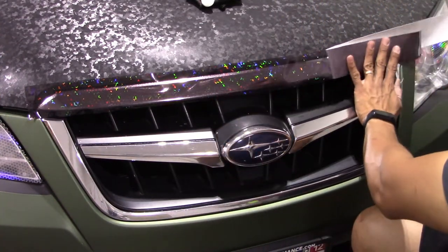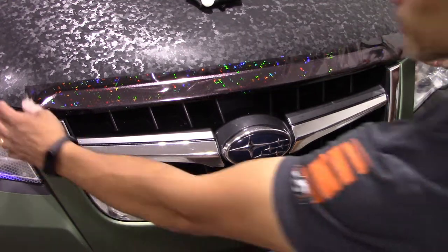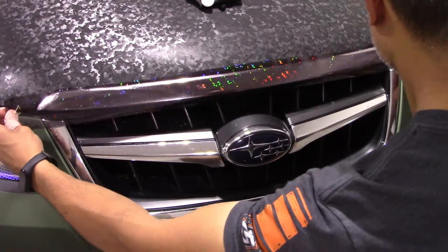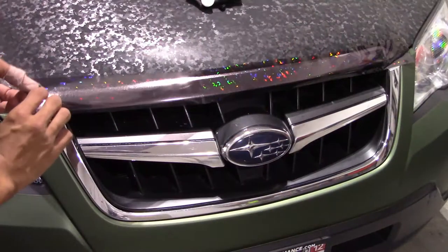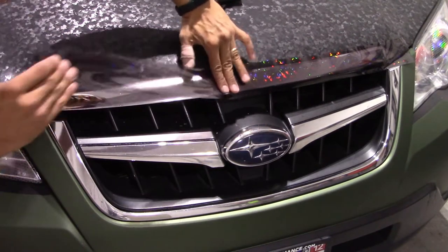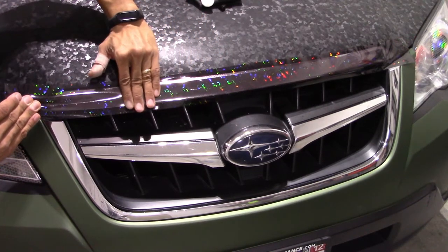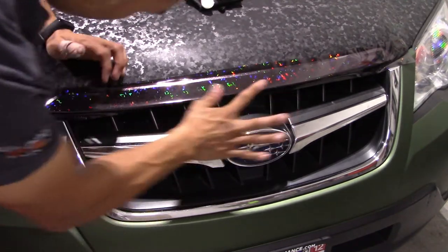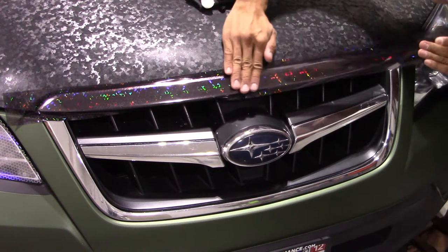I have a strip already cut and I'm going to be doing the top bar on the hood. I peeled out the backing, got it laid out, and making sure I have coverage left and right, anchoring the center. Because that bar has a slight bend, I'm basically giving it a slight stretch, pulling and giving it some tension towards the left side and bending it around the curvature of the bar.